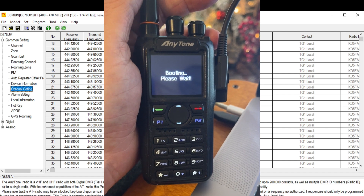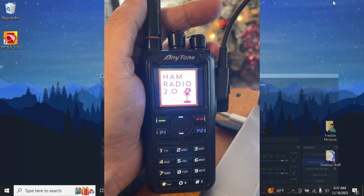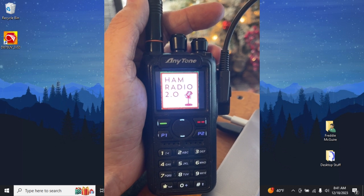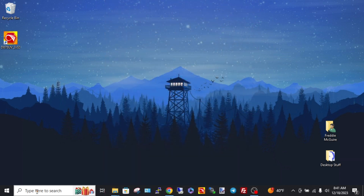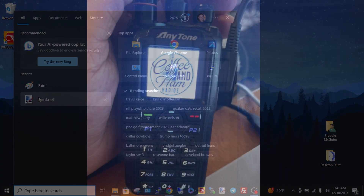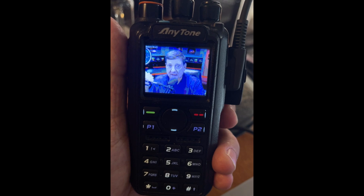The radio is booting up and the Ham Radio 2.0 logo appears right there on the screen. There are many other options too — you could do coffee and ham radios, ham radio clubhouse, or your own logo. How great is that!